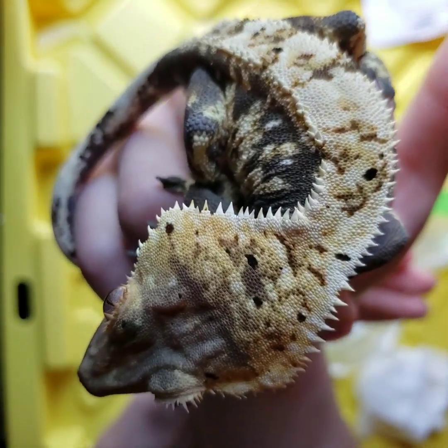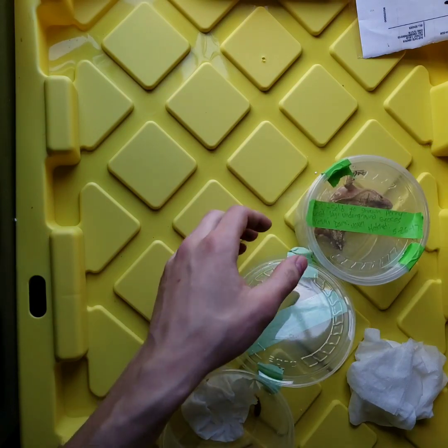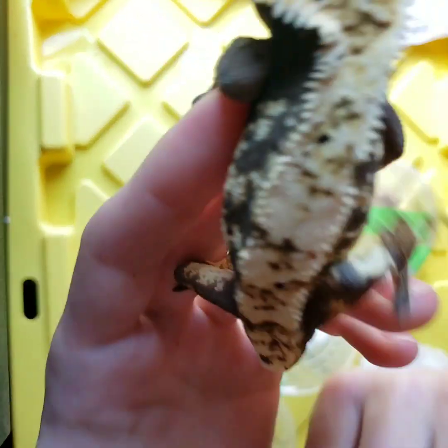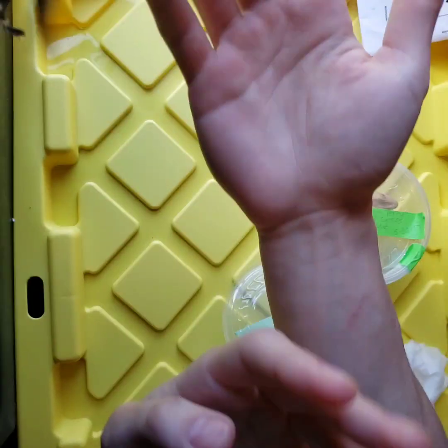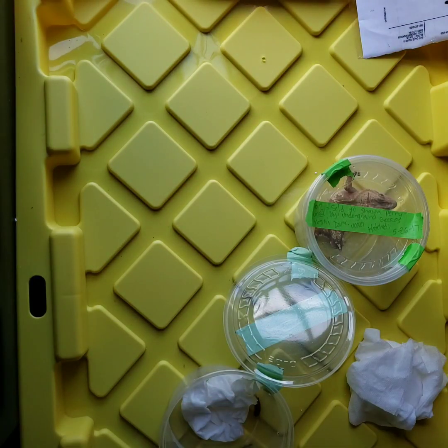There you go guys. Hopefully next week there will be another unboxing that is even better. But yeah guys, stay tuned to see some more unboxing videos. I'm going to go ahead and get these guys set up in their new homes.